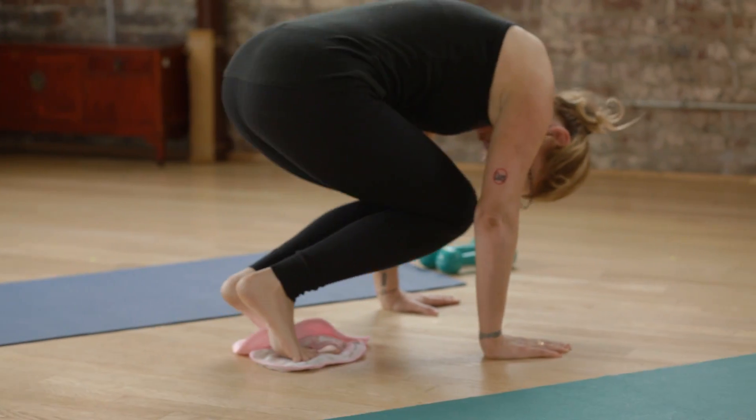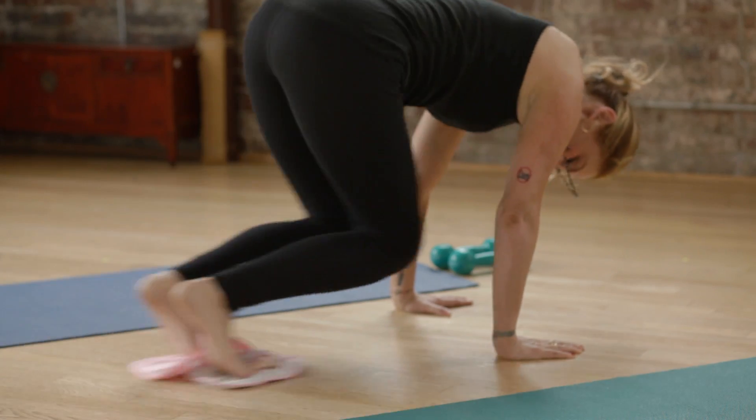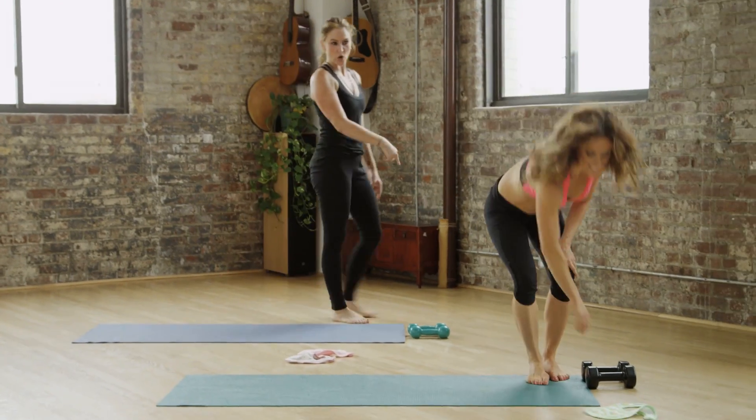Beautiful. Two more. Straight arms. Good. Last one. Done. Nice, nice — that is clever. Thanks, Jess, that's clever. Thanks, now we don't need a ball.